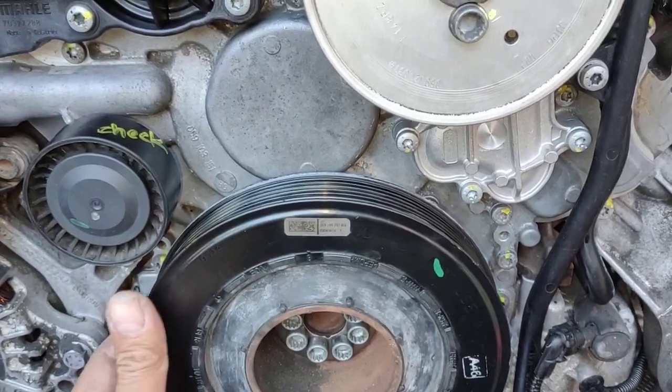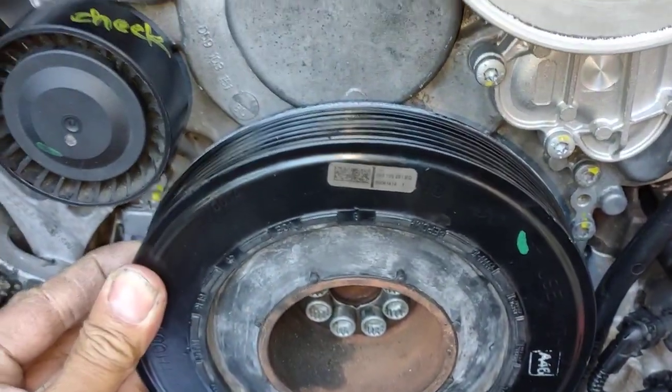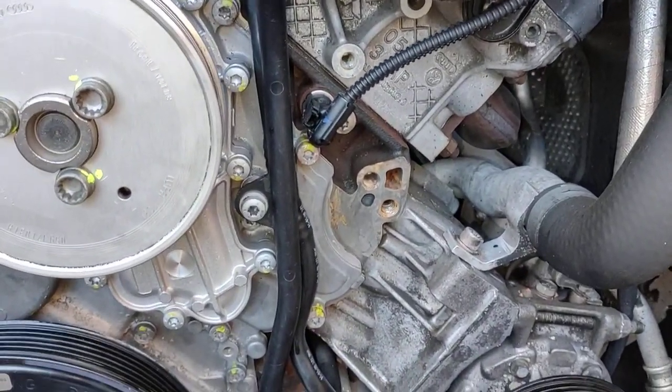I've got a new harmonic balancer. This is the old one — as you can see, you can move it around. It's wobbly. Anyway, I've got a new one for this.